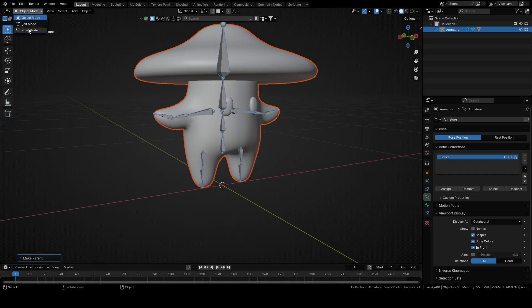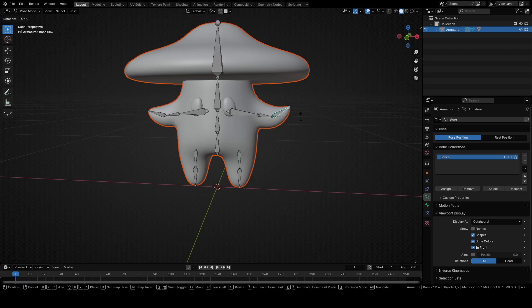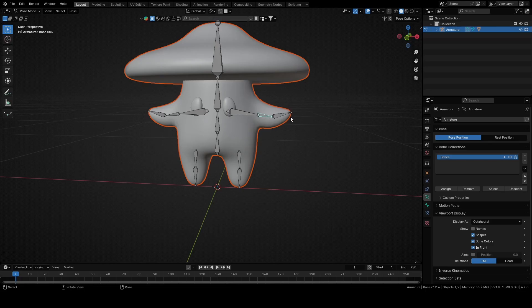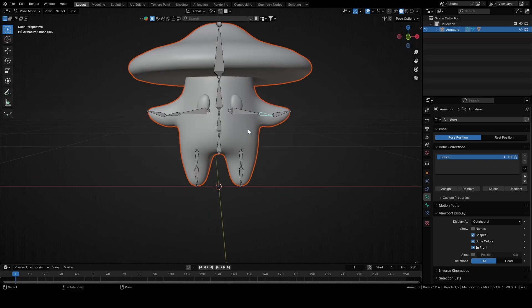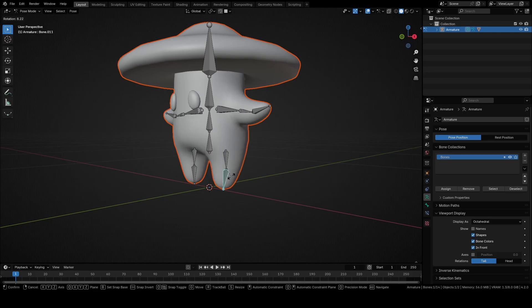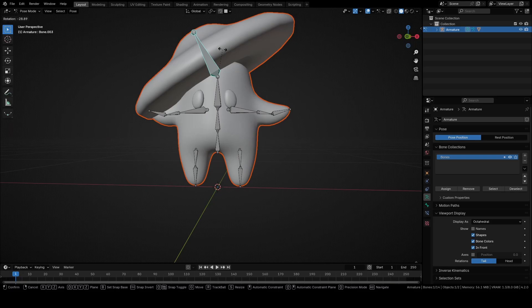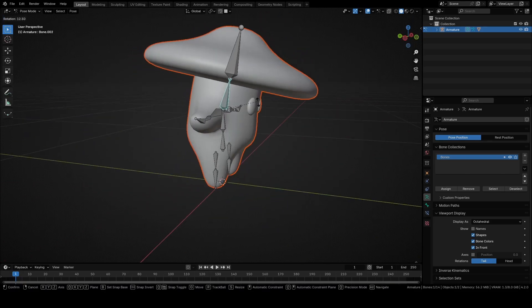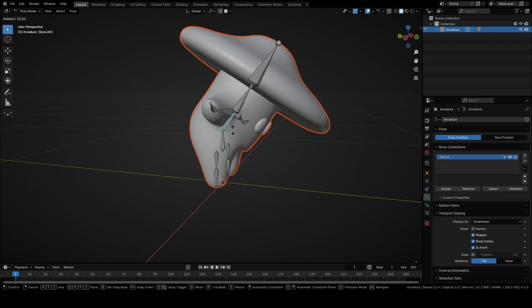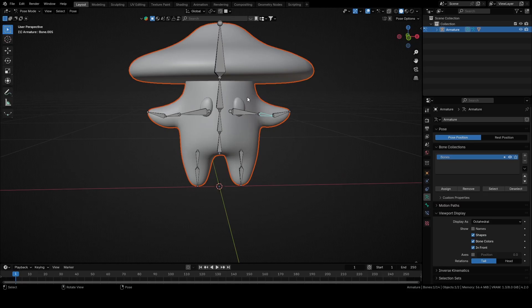Switch from Object mode to Pose mode. Switch from 3D Cursor to Median Point. Select this bone and move it with R to see if anything is influenced when you move it. Select this bone and rotate it with R — as you can see, the eye is moving when you move the bone, and that shouldn't happen. Check each bone one by one. As you can see, the first problem is that those bones are influencing the eye, so let's fix that first.